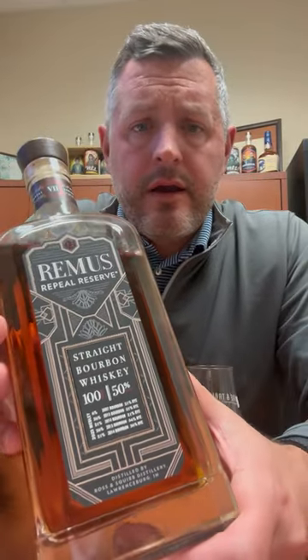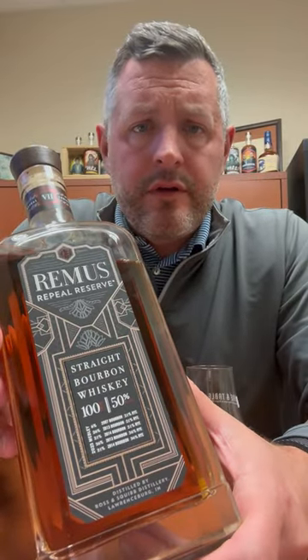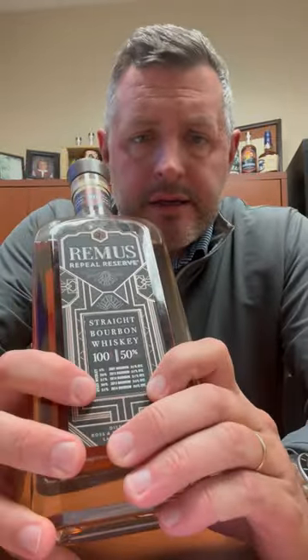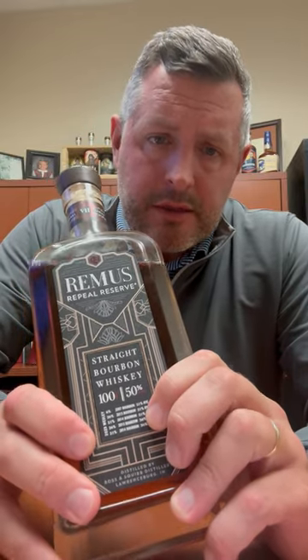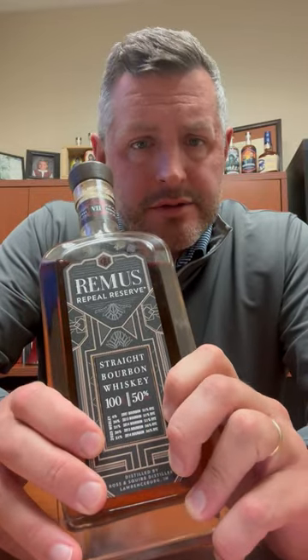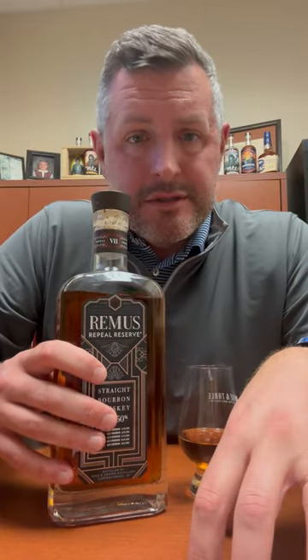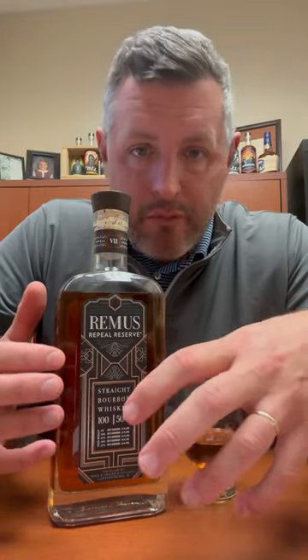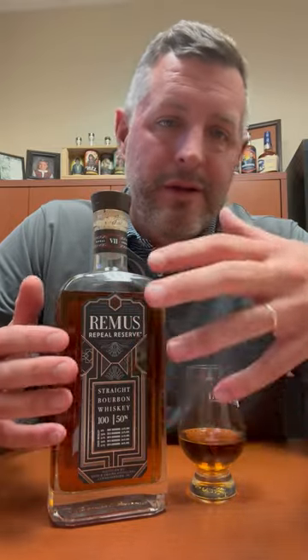Today I am checking out Remus Repeal Reserve Series 7, the 2023 release. As you can see, they list the five different whiskeys right on the front — three of them are the 21% rye mash bill that Ross & Squibb / MGP makes, and two are the 36% high rye mash bill. The way I like to look at Remus Repeal Reserve is like a value version of Four Roses Limited Edition Small Batch — that's really what it is, a blend of whiskeys sharing that same recipe, made in Indiana.